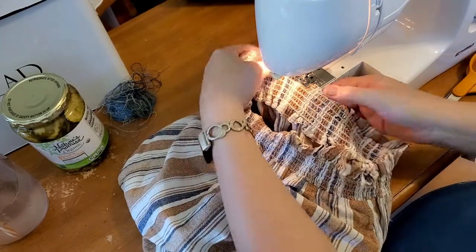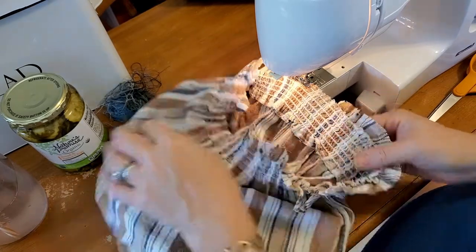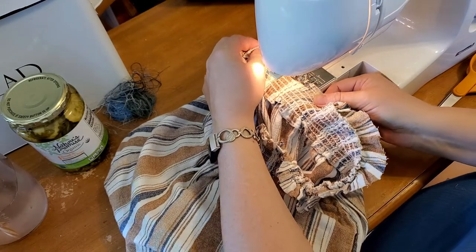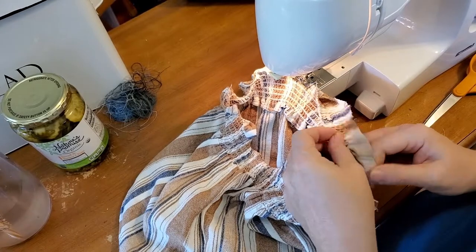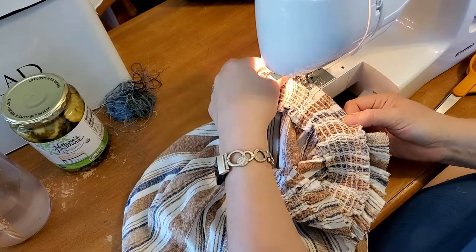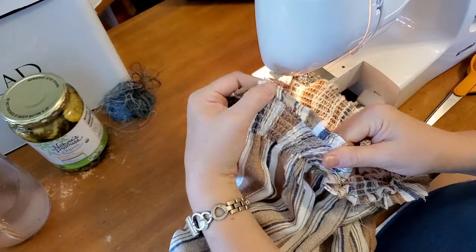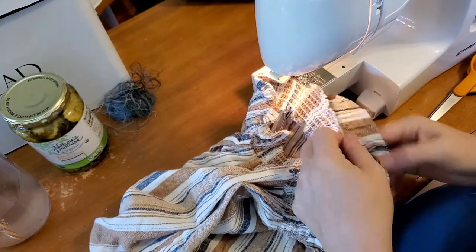As I'm sewing and pulling it taut, I'm holding it right here and just letting the machine do the feeding — I'm not pulling it through. I'm just keeping the material taut. When you have something gathered like that, keeping the material taut keeps you from having skipped stitches or gaps in the stitches.